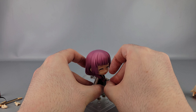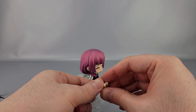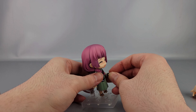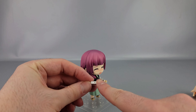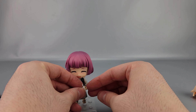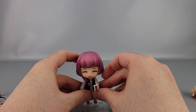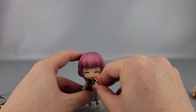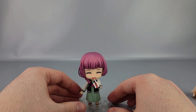I'll swap a hand out real quick to show it off. This is the juice box hand with the peg in it. There's a peg hole on the side of the juice box and it just goes on there pretty securely. Now she's got her little juice box.